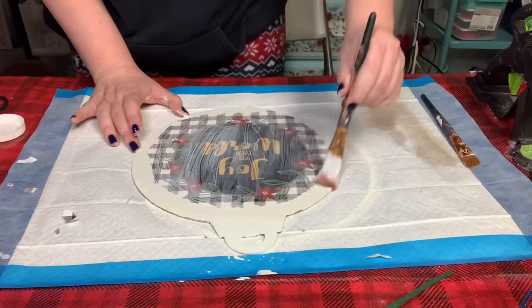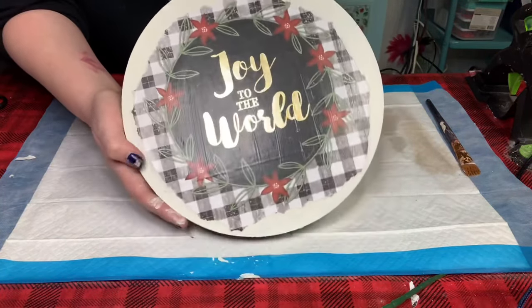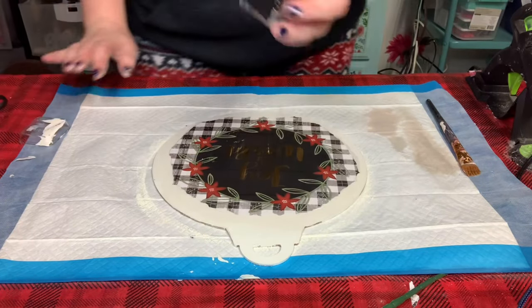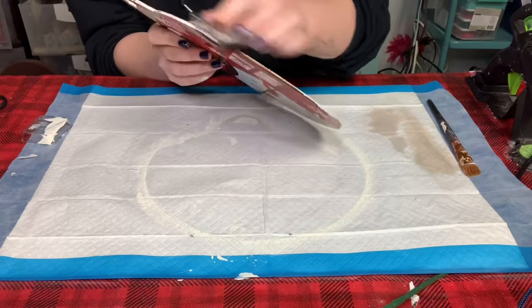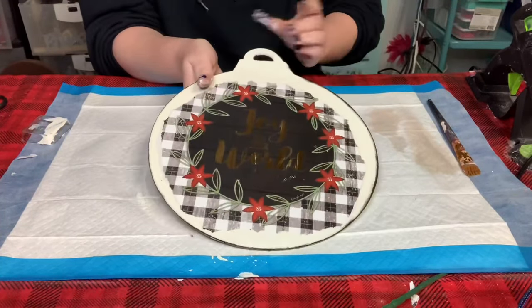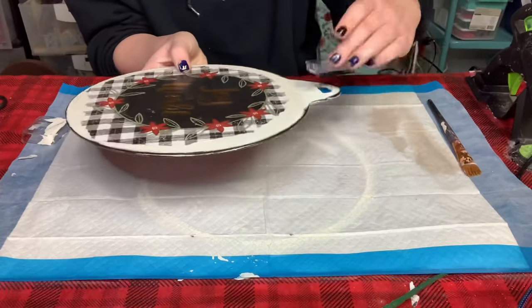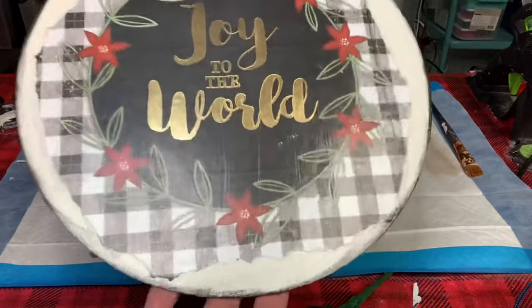Allow the Mod Podge to completely dry — look at how pretty this looks! Now to give it more of a rough edge look, I'm using this black ink pad that I got from Michaels, going all around the edges of the ornament. Look at how pretty that looks!